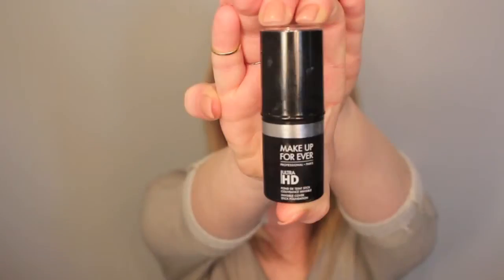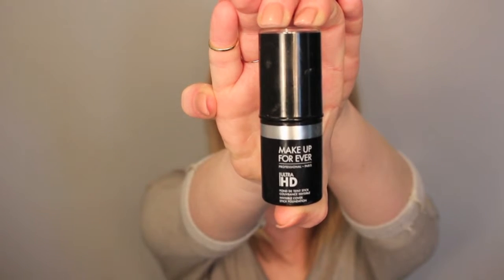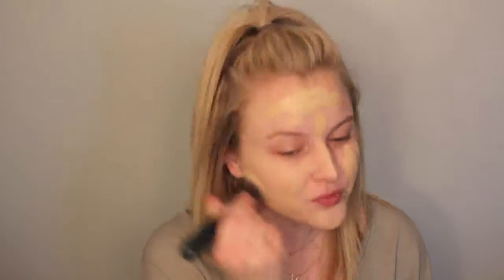Then for foundation, we're going to go in with Makeup Forever Ultra HD Stick Foundation. I usually apply this about three stripes on both sides of the face, one down the nose, on the chin, and two on the forehead — that's just what I've found to work best and give me the best coverage. Then I'm going to go in with my Morphe M439 brush to buff this out onto the skin.